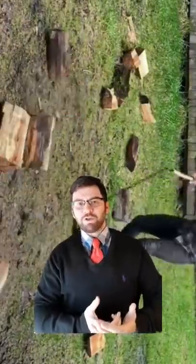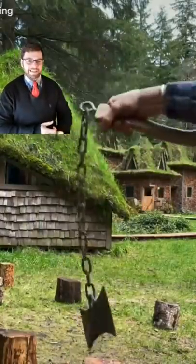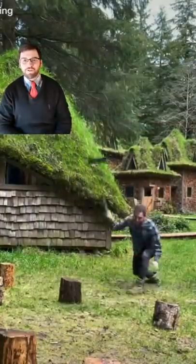So while this is really cool, don't go looking into history expecting to find too many things exactly like this that were used on the battlefield.